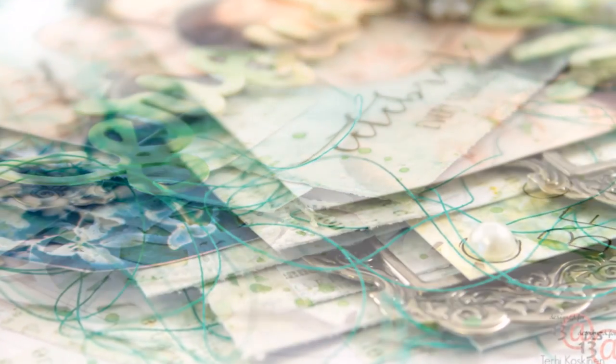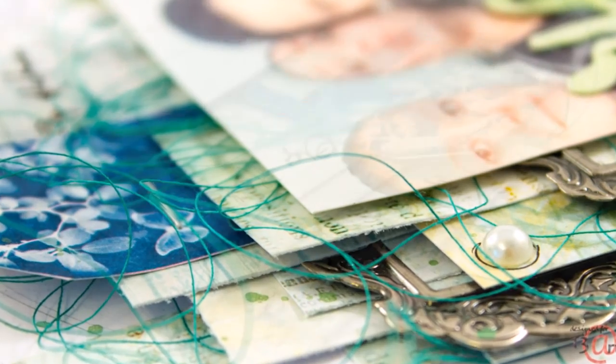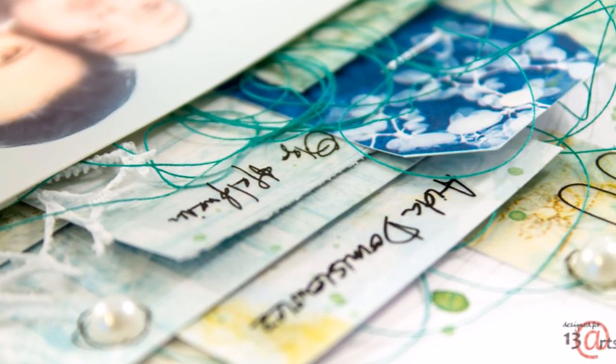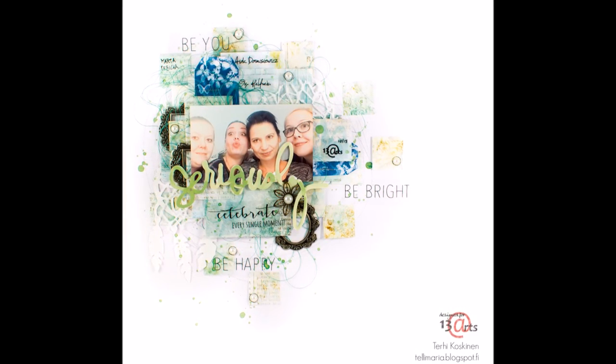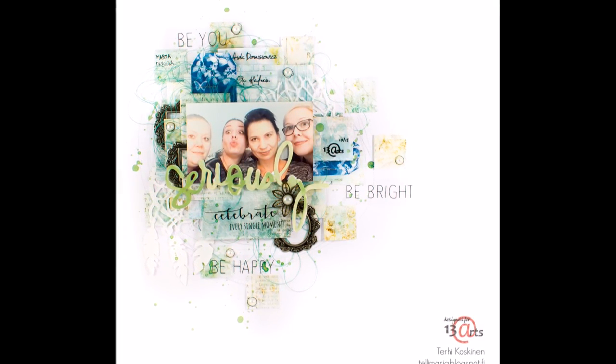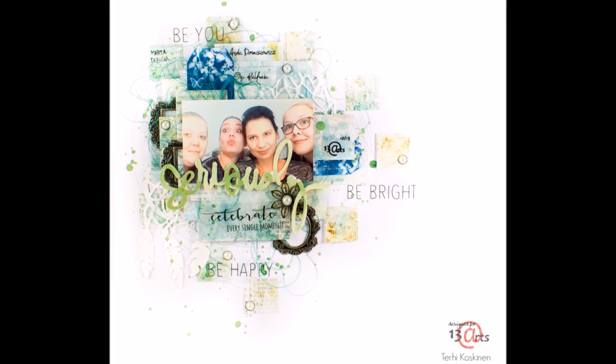I hope you are inspired and I hope you love this collection as much as I do — and even more I hope we'll see you in Poland in May or somewhere else another day. Thank you for watching and we'll see you soon again. Bye!